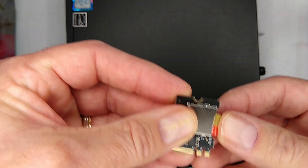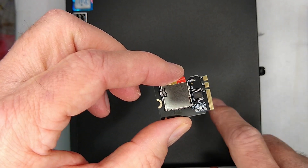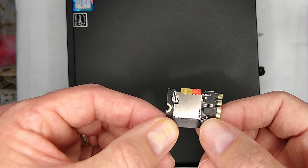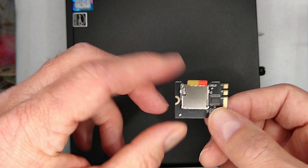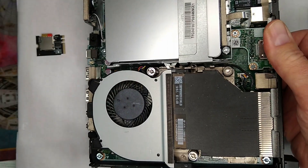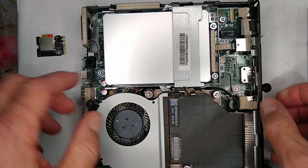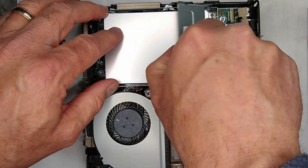We'll go ahead and install this, boot up normally, show some speed tests, and then I'll show you how to install Windows 11 on it, because it is a little different than the norm. Let's crack this one open — there's nothing special about doing this on the G4. If you have a G3 you could do the same. This particular unit didn't have a Wi-Fi card, so it was just a little easier.